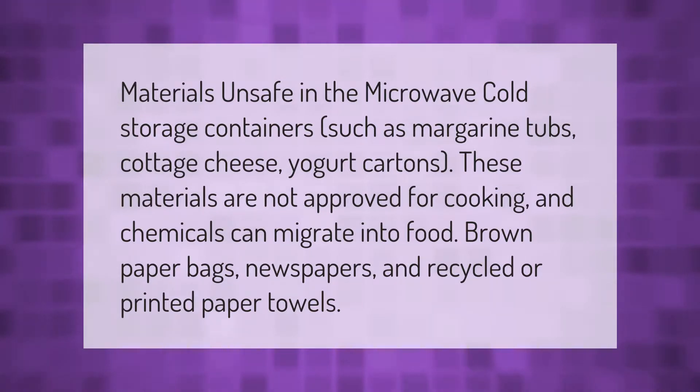Materials unsafe in the microwave include cold storage containers such as margarine tubs, cottage cheese, and yogurt cartons — these materials are not approved for cooking and chemicals can migrate into food. Also avoid brown paper, paper bags, newspapers, and recycled or printed paper towels.